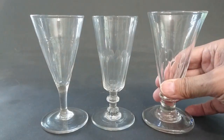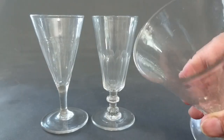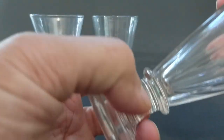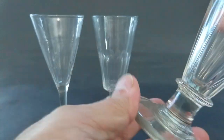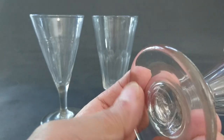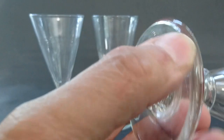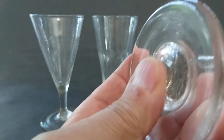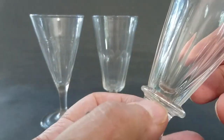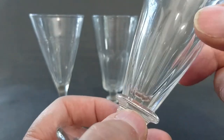The first is a circa 1800 ale glass — very heavy at the base, built like a rock. It's got a capstone stem and a heavy base. It rests on its edge, not flat, and has a broken pontil. The decoration is petal moulding, imitating panel cutting.